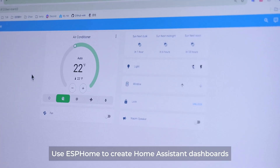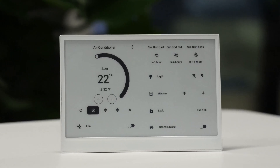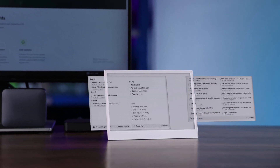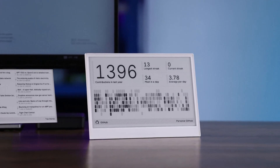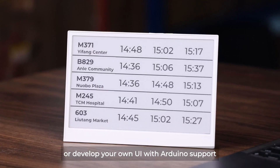Use ESPHome to create Home Assistant dashboards. Access 400-plus plug-in apps with terminal firmware. Or develop your own UI with Arduino support.